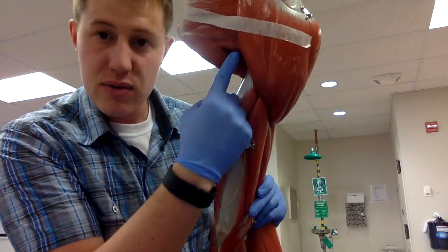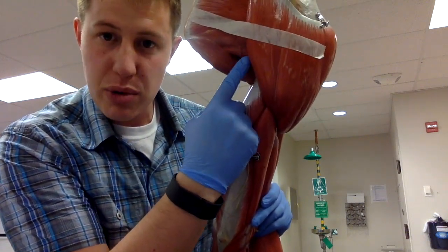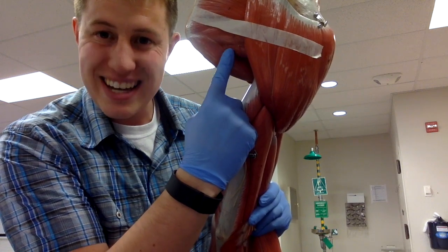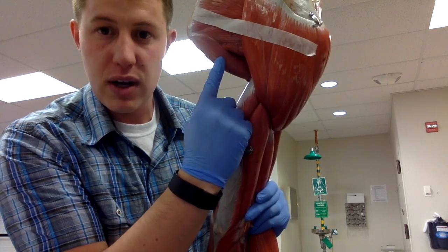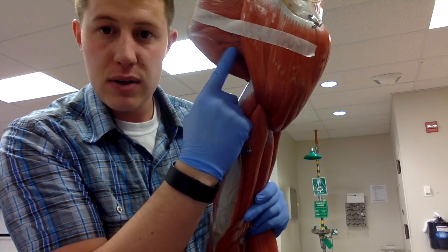Trying to hide under the deltoid right here is the super thin muscle known as the teres minor. The teres minor always sits just above the teres major — so minor over major.